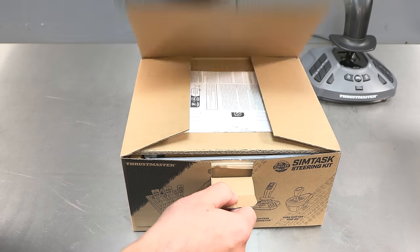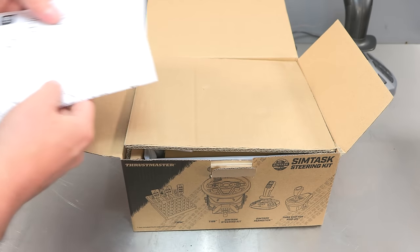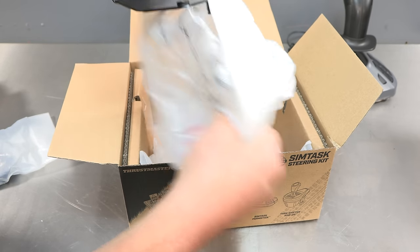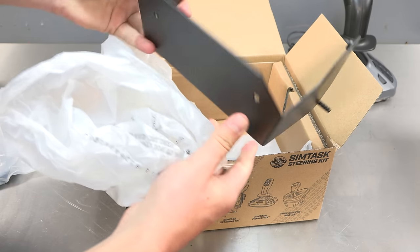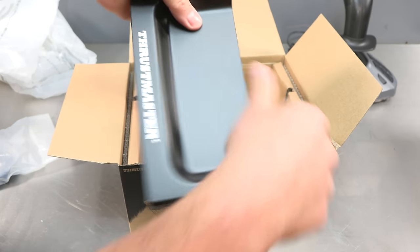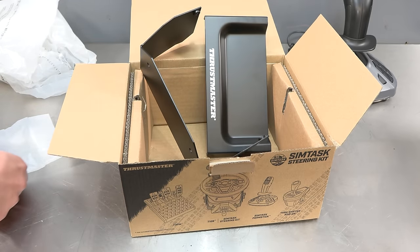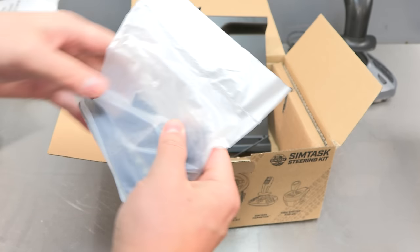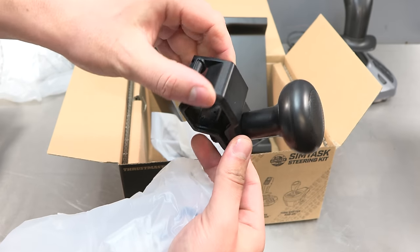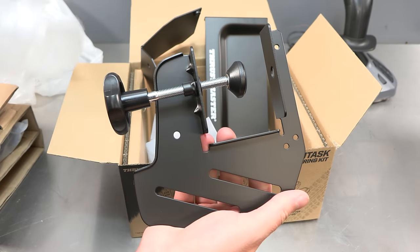The SimTask Steering Kit is basically a bracket which allows you to mount the steering wheel in a flat configuration. This makes it much more immersive for when using heavy machinery and vehicles, and you also have the addition of the rotary steering wheel knob which enhances agility and enables you to operate a joystick or a shifter with your other hand. All of the components just get screwed together and there is a QR code you can scan for in-depth instructions. The steering wheel knob basically clamps onto the wheel and just makes it so much nicer to operate the machine.